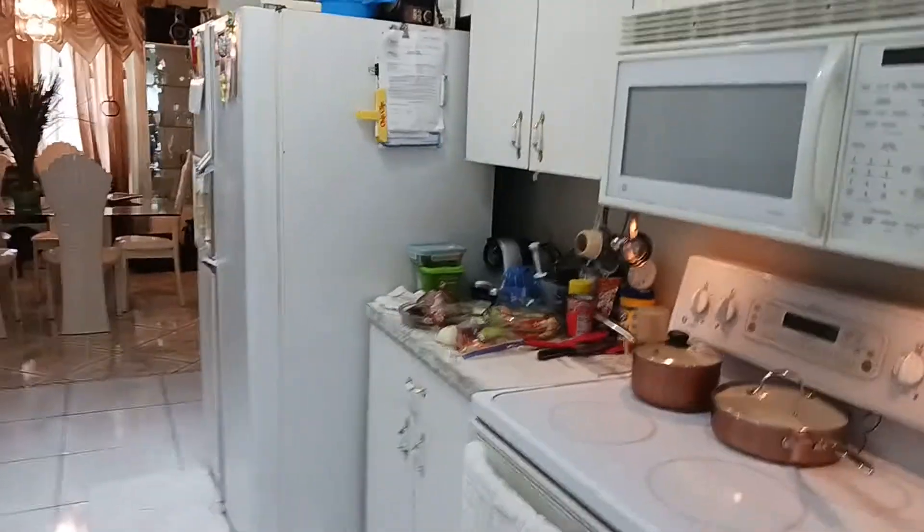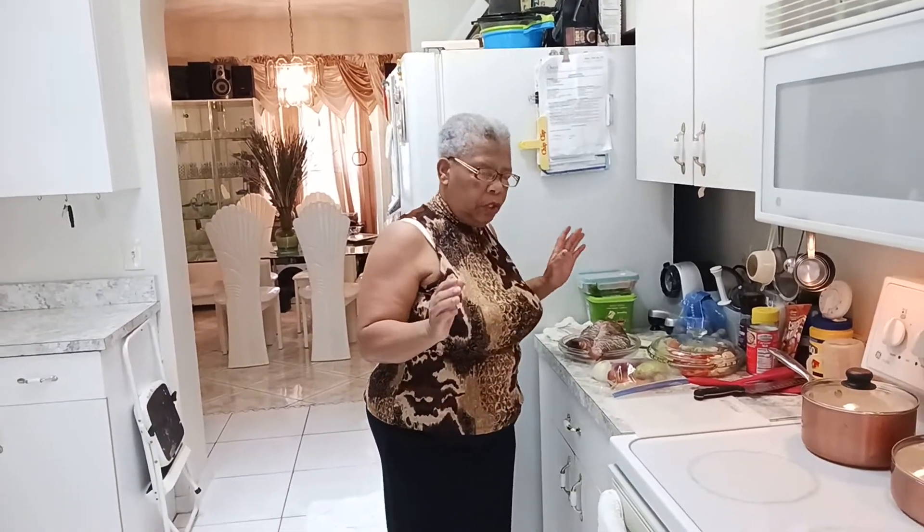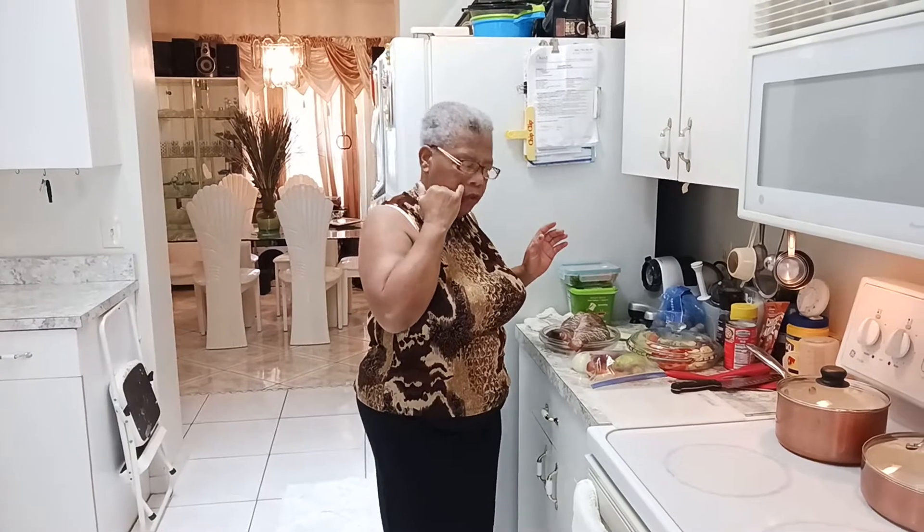Good morning, good afternoon, good evening everyone, wherever you are. If you're watching me now, thank you very much for watching. Remember, please subscribe, share, thumbs up and give some comment to the reel. Anyway, I'm going to do some steam fish this afternoon.